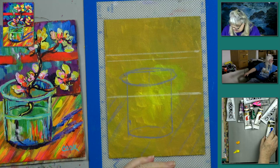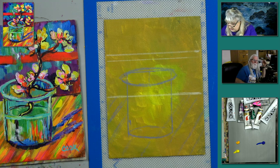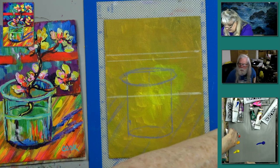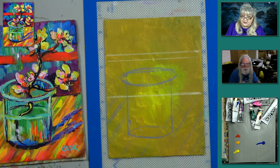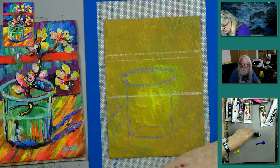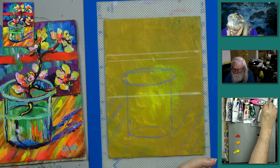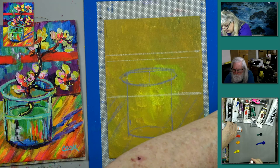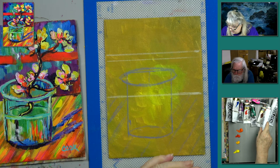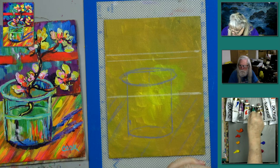I'm putting out some paint here: a little bit of Indian yellow, some ultramarine blue, some phthalo blue, cadmium red medium, Vat Orange from Golden — which is a very bright, light orange — phthalo green, magenta, and purple. That's quadricron magenta from Golden, and a little purple. Then we're going to do some white.